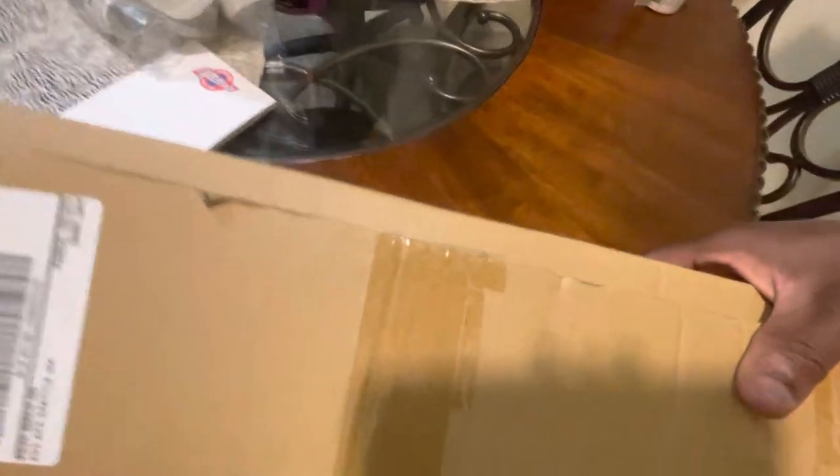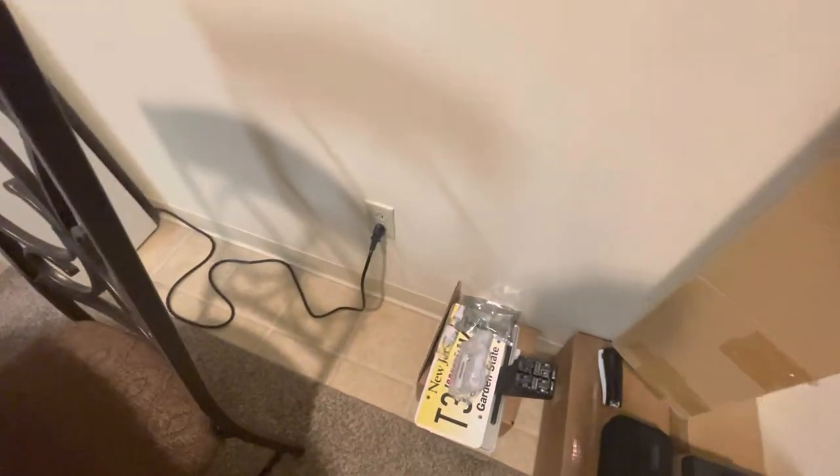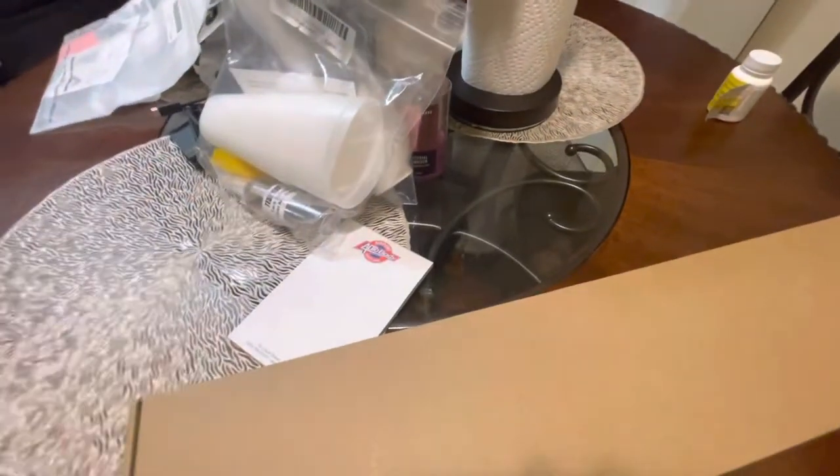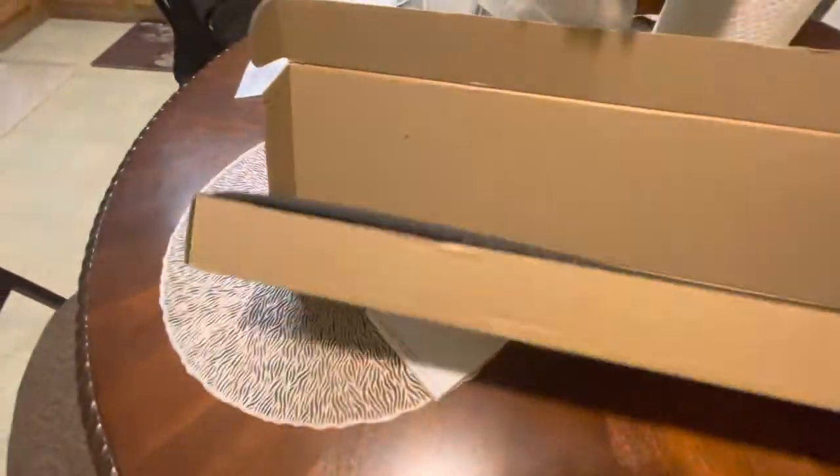One thing Henshaw did was — the front door caps, they sent me the wrong ones. I ordered matte but they sent me gloss. So I can't install these until I get the replacement. I told them to fix it and they said they'll ship the correct ones within two business days. It messed up my whole timeline for the install because someone made a mistake and sent me the wrong product.